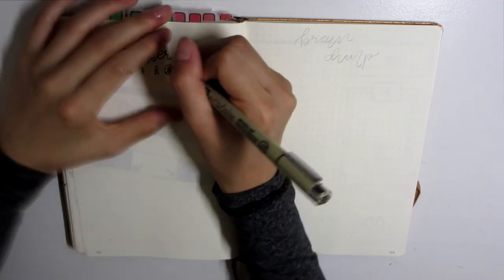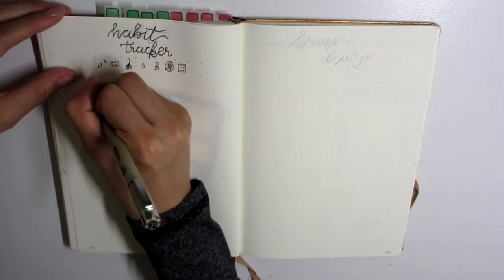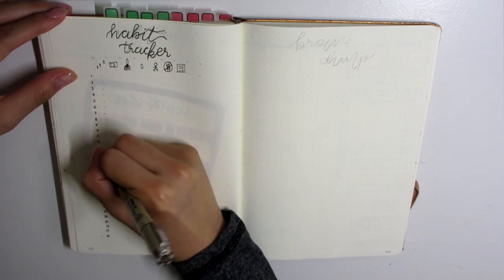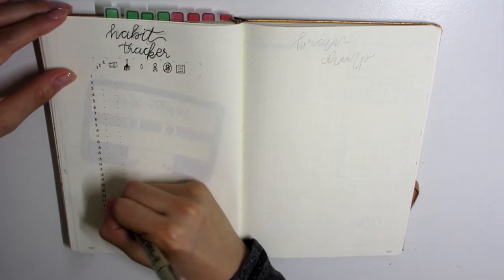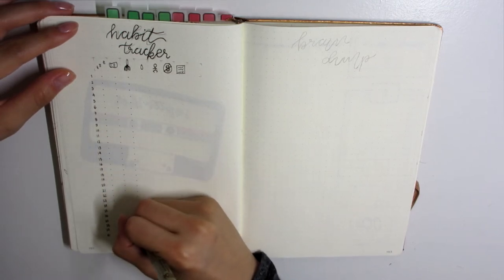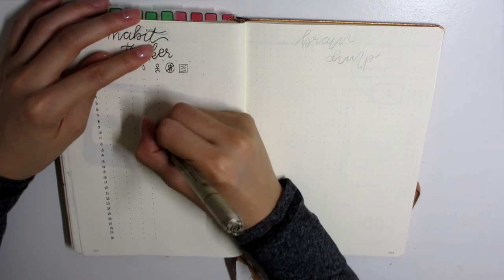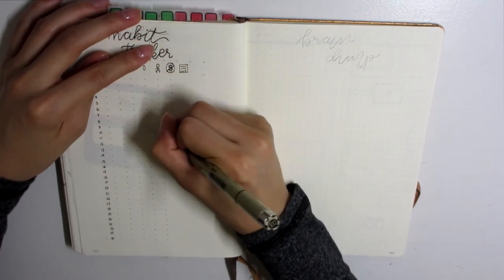Going back to bullet journaling — I have my habit tracker, and I decided to go with a kind of retro curly font because it goes with the font for September on the title page. I actually imitated the exact same design of this title page from one of the lovely Pinterest people I've seen, and I will definitely leave a link to that person's artwork down in the description box below for you guys to check out.